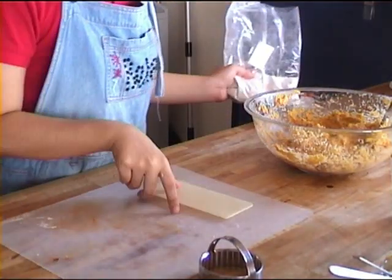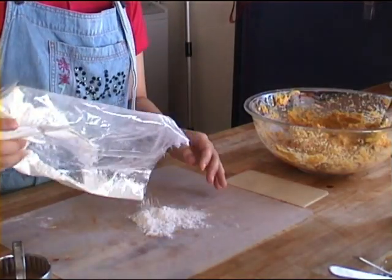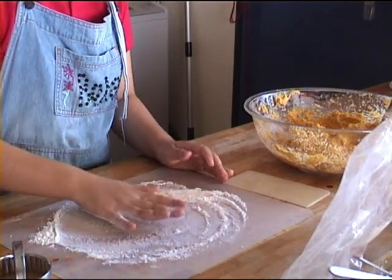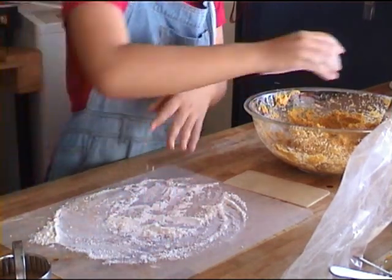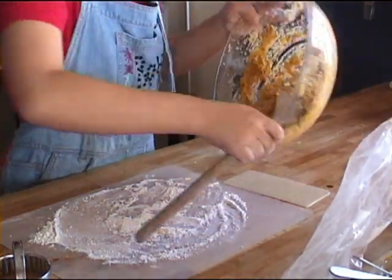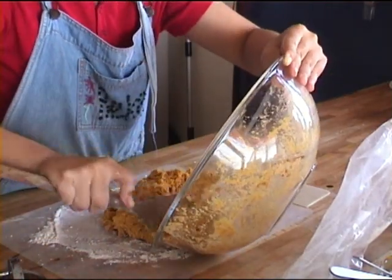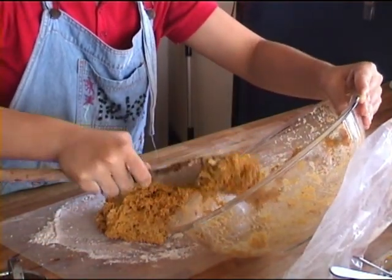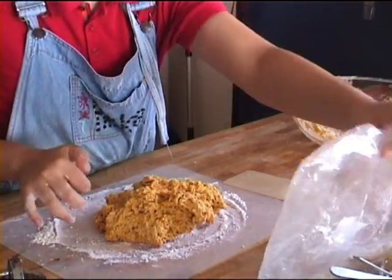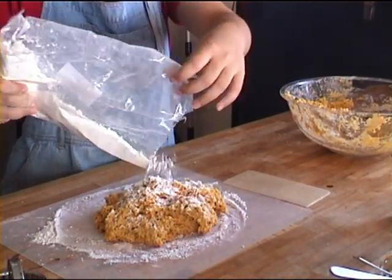Now you are going to need a cutter and a spatula to work your scone dough. It is very moist, so cover the surface thoroughly with lots of flour — just pour that down. Empty out your dough, which is really, really moist. When you want to coat it, put it on the flour and just coat it well.